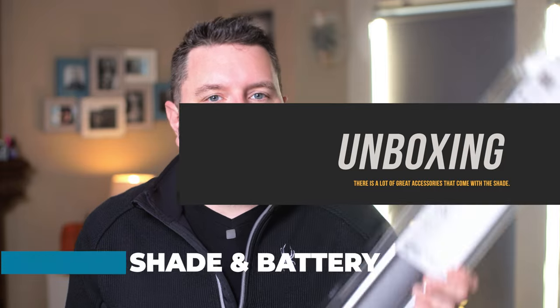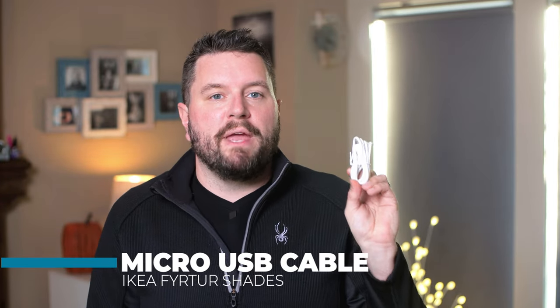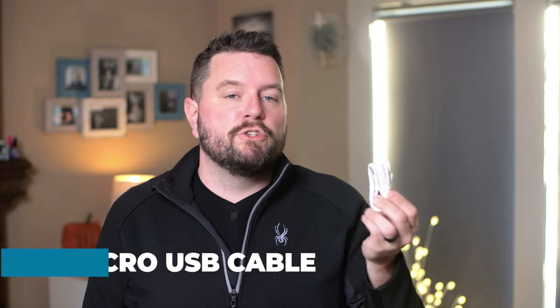Now let's look at what comes in the box. Included of course is the shade and the aforementioned battery. Also included are the mounting brackets needed to connect the shades to the windows — but note, screws are not included. Thankfully I was just replacing existing shades so I reused those existing screws. Make sure you grab some from the hardware store or your junk drawer before you get started. Also in the box is a very long USB-A to micro USB cable used to charge the battery.